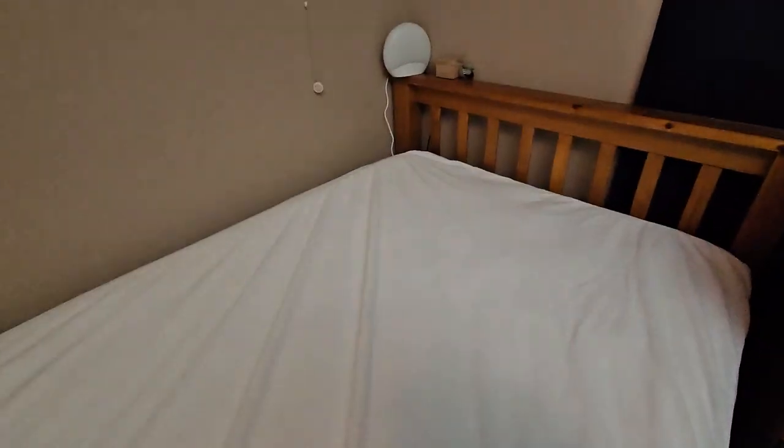On top you have this material, and on the side you just have a mesh so it fits around your mattress and protects even the sides. Cool little mattress cover.